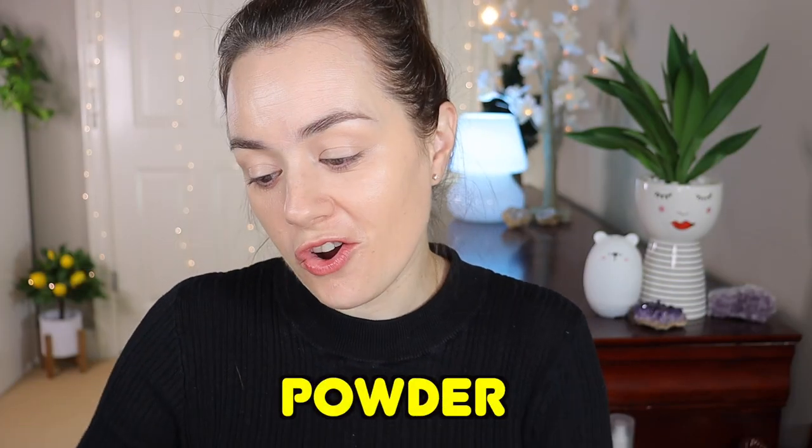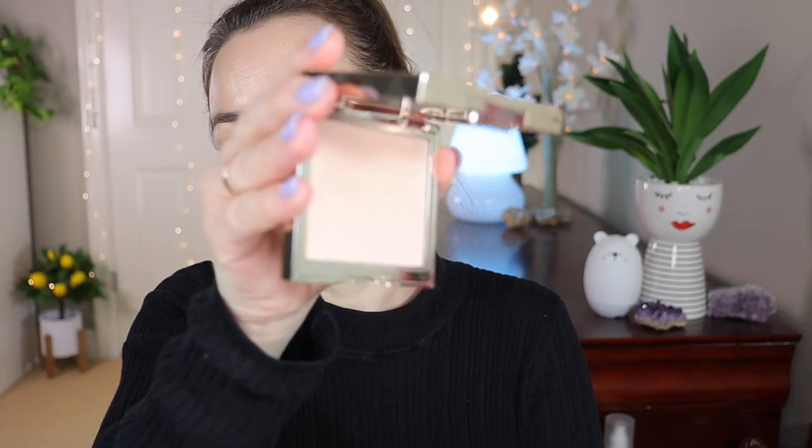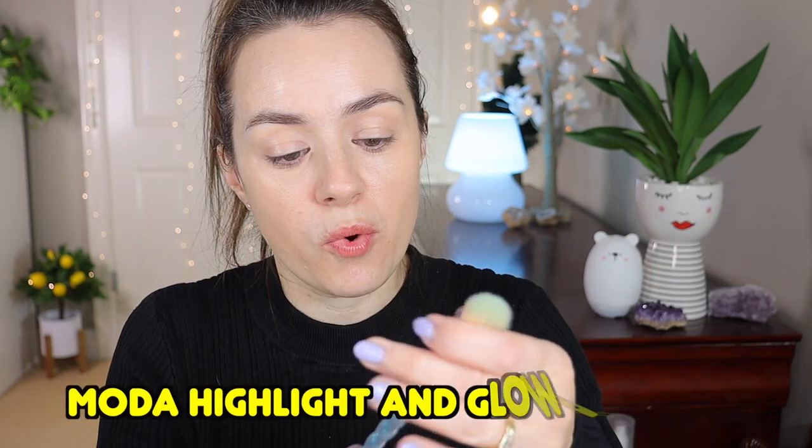Now let's move on to a powder I just got — this is the Jouet powder in the shade Fair. It's a hydrating pressed powder; it's very fine and very hydrating as it says. I used it yesterday and I can tell you that my under-eye area did not crease and the makeup looked beautiful. I'm going to use this Moda Highlight and Glow brush and just pat it under the eyes for now.